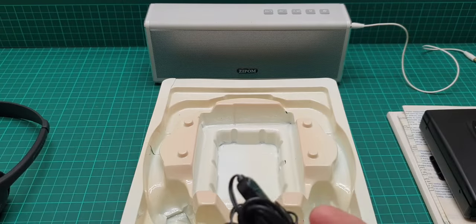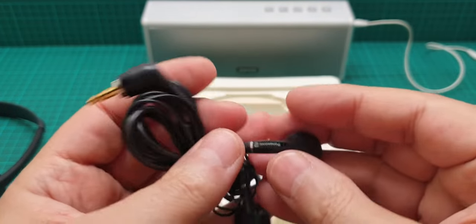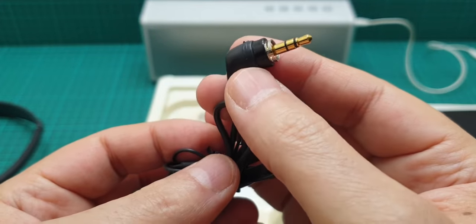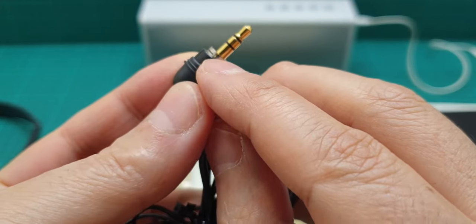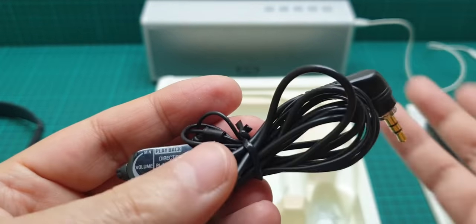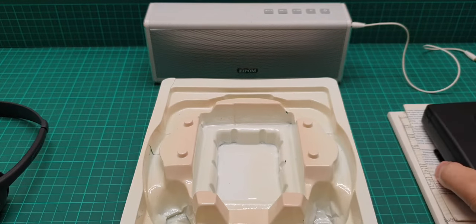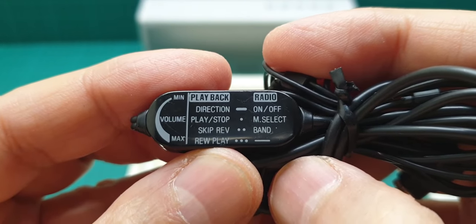Then we come to the remote control, which is really rare. This Panasonic remote control is unused and brand new - there is nothing whatsoever on it. These are very rare remote controls because they have this attachment that comes into contact with the headphone jack. The surrounding of it is also very rare.